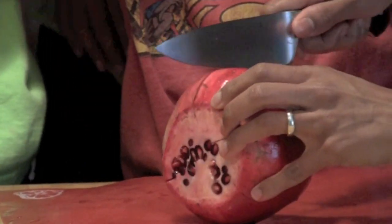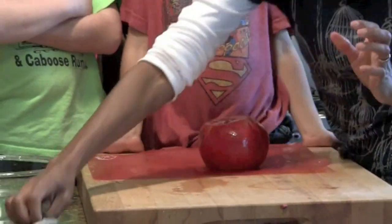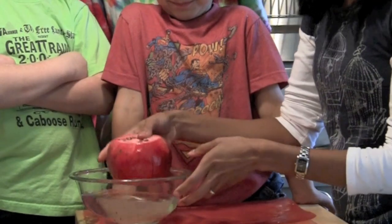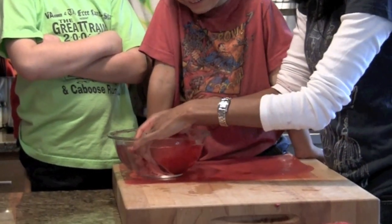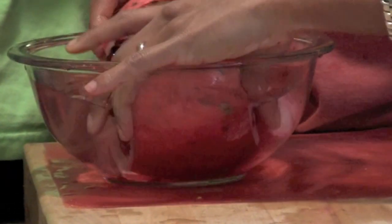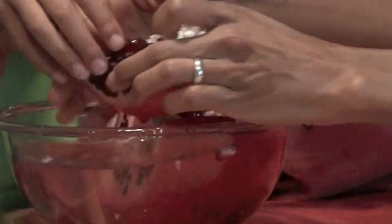So now that we've made our score marks, this should make it easier to get through the fruit. What I've got now is a bowl of water. Ideally, you'd have a bigger bowl of water so you could get your fruit all the way through.